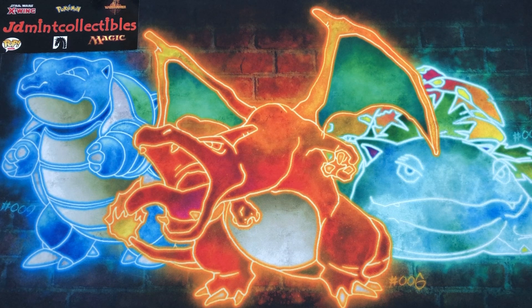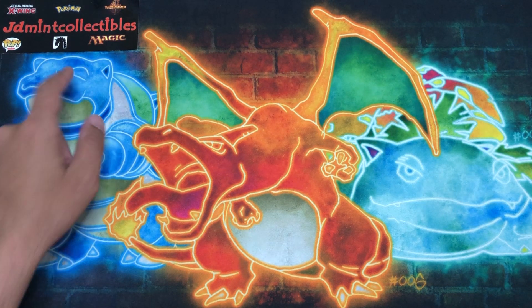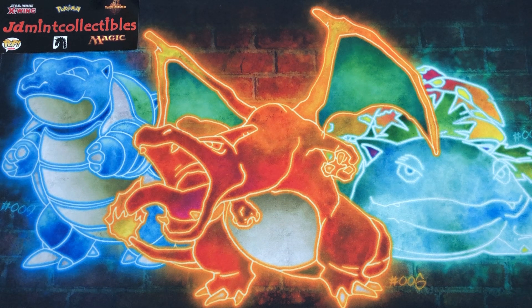What's going on everybody, Wacko Backo here. Today's opening is sponsored by JD Mint Collectibles — he's been my sponsor for a long time and has provided me with all kinds of awesome things like you're going to see in this video. There's a link in the description along with a discount code, go check them out, let them know that I sent you and get yourself something nice.